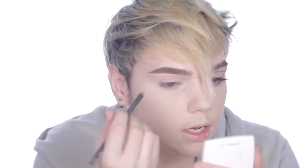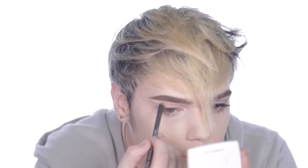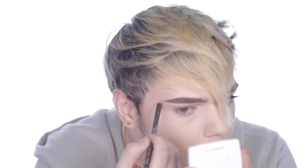A makeup artist who goes by Miss Fame — she's also a drag queen — I learned from her that you can take a lip pencil to define the lid and blend it out very easily. It's a very quick way to do a cut crease. I'm taking my MAC Stone lip liner and going over where I traced. I suggest having a sharper pencil. Also, warm it up on the back of your hand first because if you don't, it won't apply smoothly.